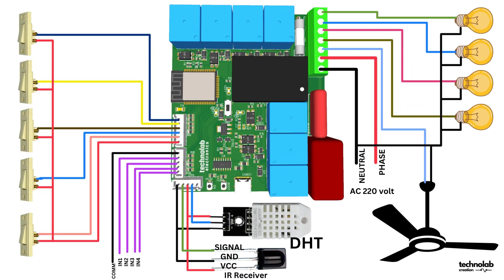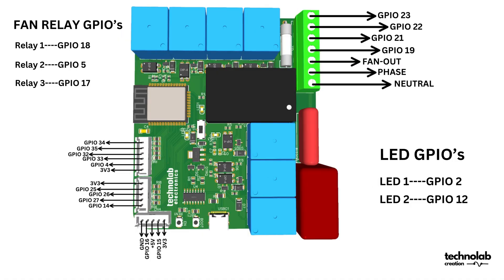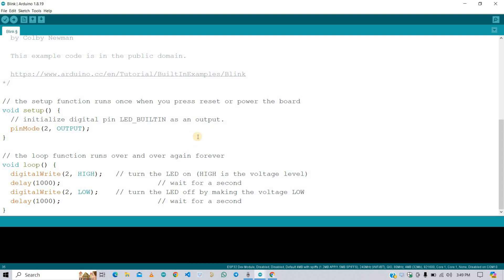This is the connection diagram of this PCB. Connect your appliances, manual input switches, DHT sensor, and IR receiver as per this connection diagram. And these are the GPIO assignments of the ESP32 for relays, manual input switches, DHT sensor, and IR receiver.